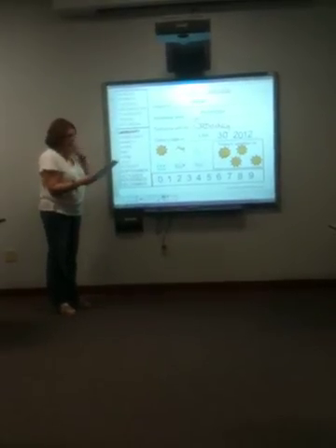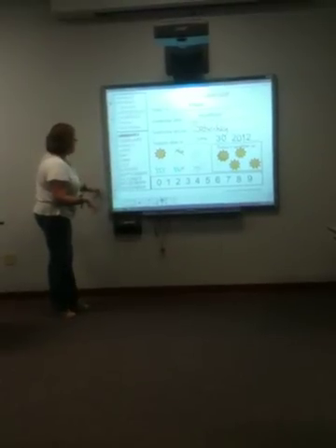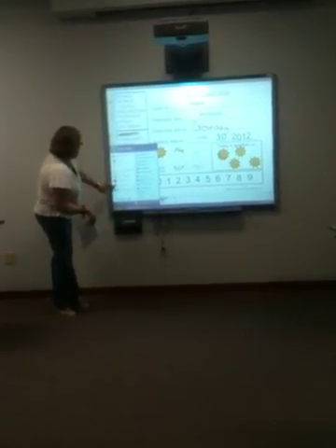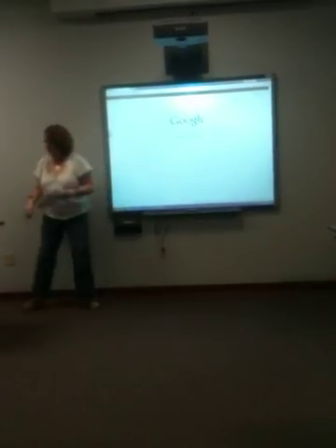Another interesting thing to do is to use your multimedia. Sometimes you might want to come over here to Google Chrome, and I'm going to come over to the keypad to type something in.